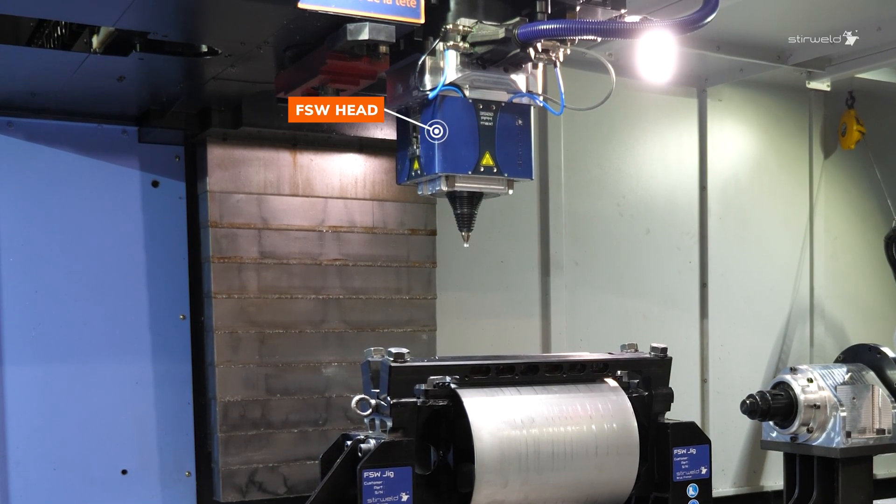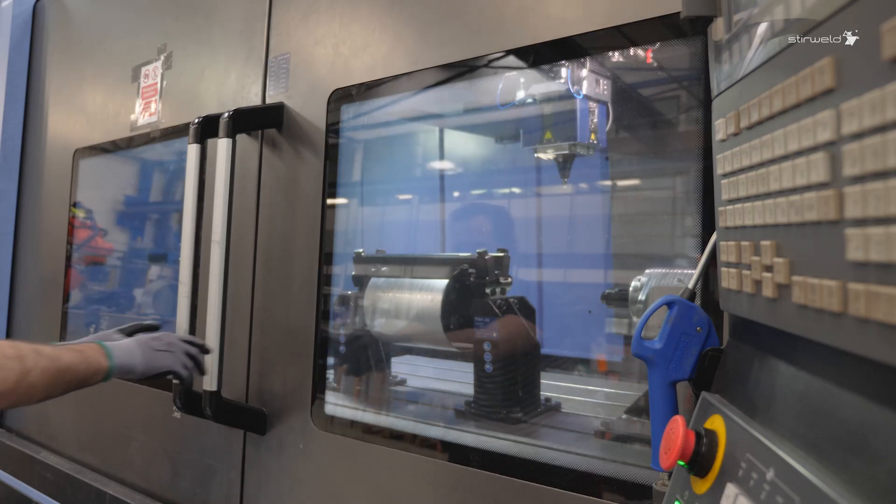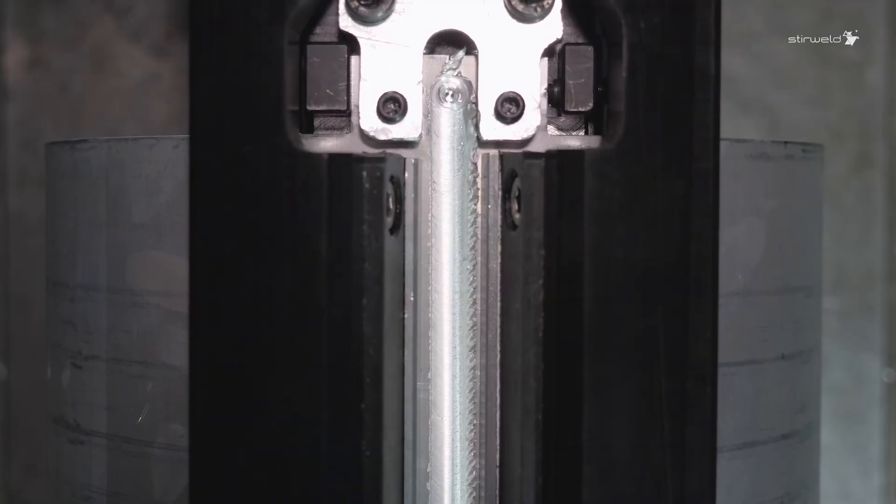The blue box you see is FSW equipment compatible with 99% of CNC machines on the market. So it's good news — FSW can be performed on your existing CNC machine.